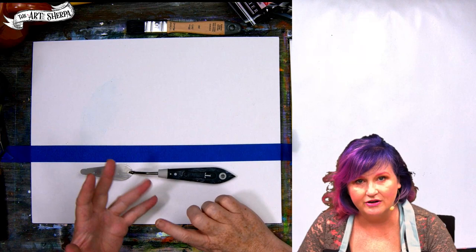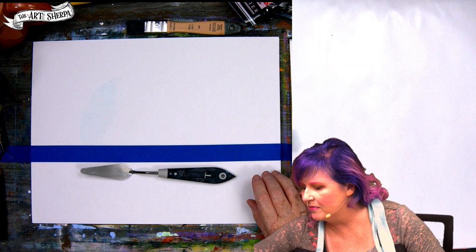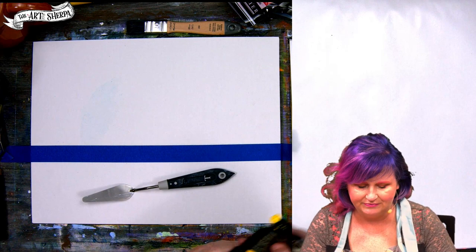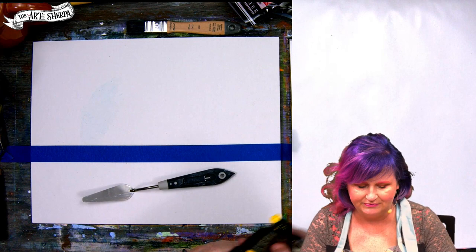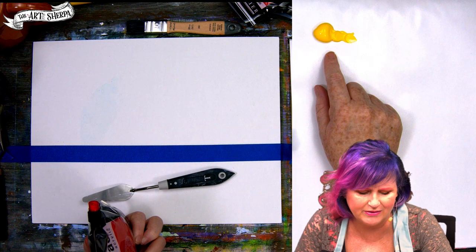Now we're going to start. I'm going to put out some paint and show you how to load, how to make marks, and how we create this. The first thing is we've got a very bright lower yellow area, so I'm going to get my primary yellow. Let's start with a primary yellow — that seems like a lovely color. Painting sunsets is always fun. I'm going to put out a nice ample amount of primary yellow. I'm also going to put out some of our primary red.